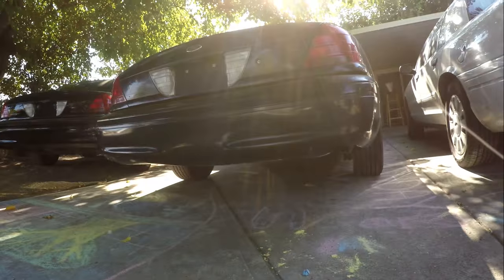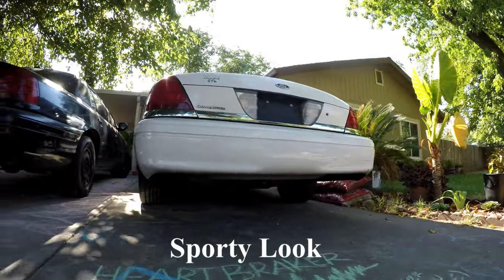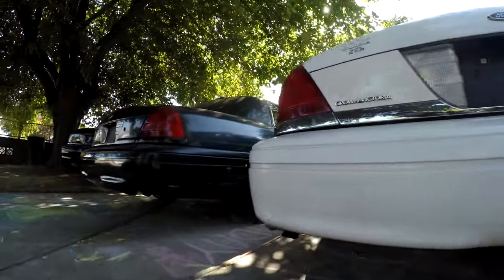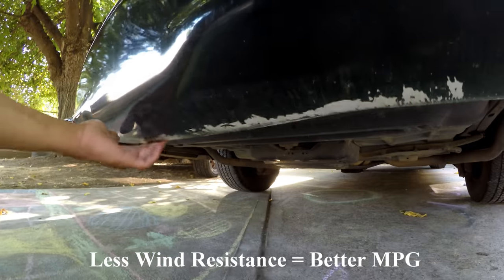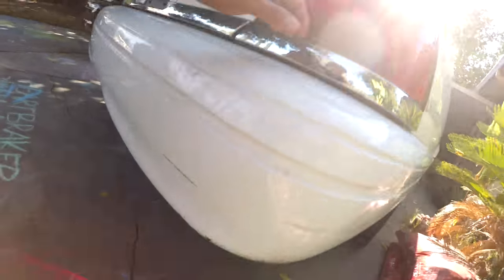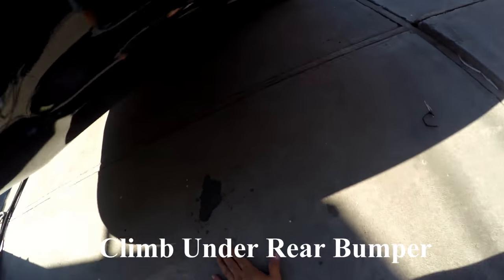Here is one without the bumper tuck — can you spot the difference? A bumper tuck will increase your fuel economy by eliminating the wind resistance caused by the bumper. Now here is the vehicle after the bumper tuck. Okay, so I'm going to demonstrate a bumper tuck. You simply just get under the car.